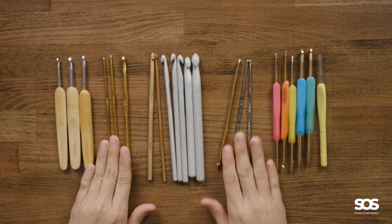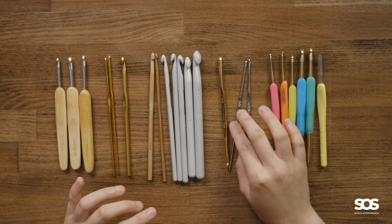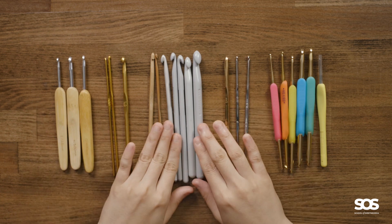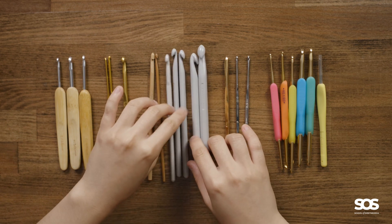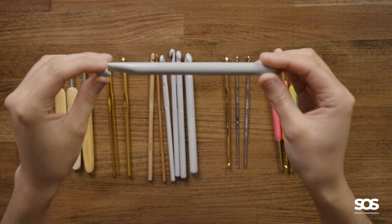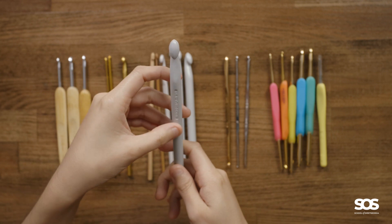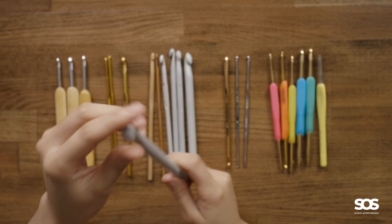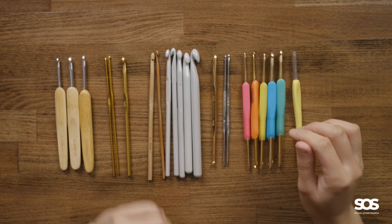The only difference between those metal hook sets is that one is single-ended and one is double-ended. I also have a bunch of plastic hooks — they are very light and I only use them for larger sizes.